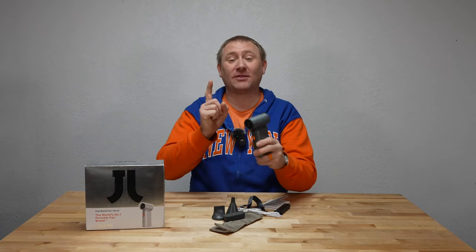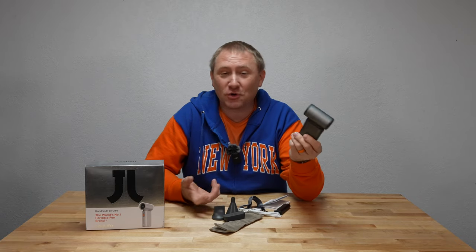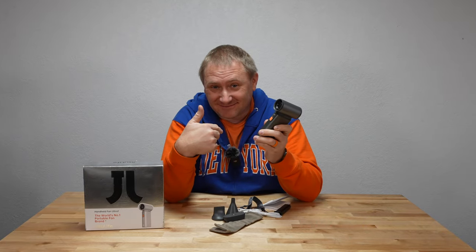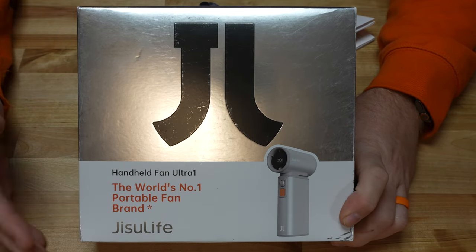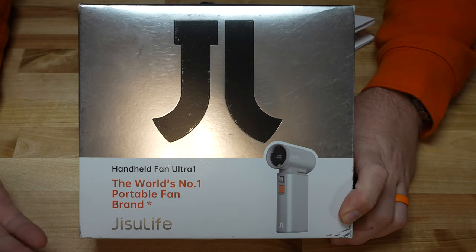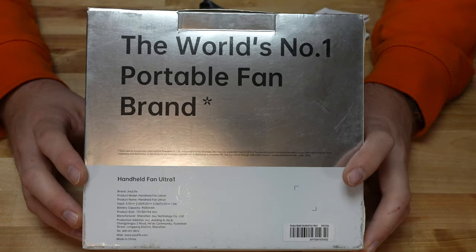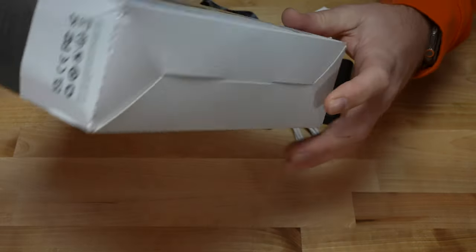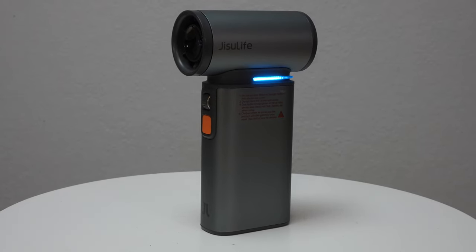Today we're going to talk about the Jisulife Ultra One portable battery-operated fan, cooling device. Let's talk about the packaging. This is the box it comes in — the Ultra One fan by Jisulife. Now this is not their first fan they've actually created, so this isn't their first rodeo. They've taken a lot of what they've learned from other ones and put it into this one.